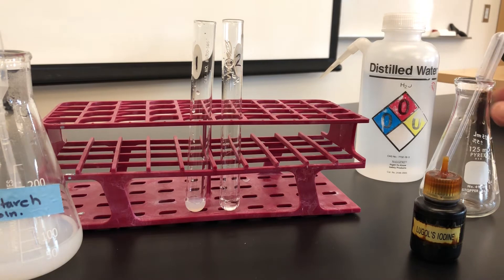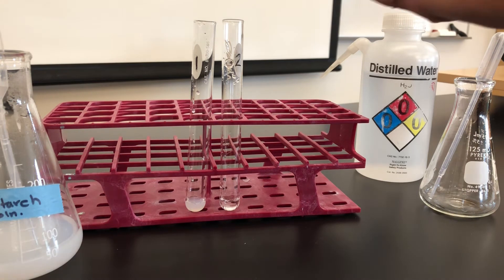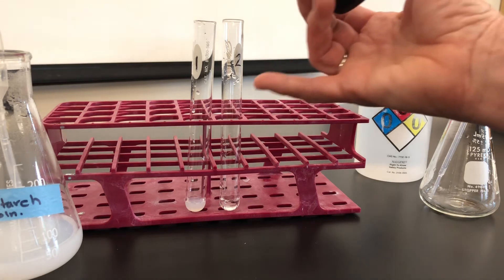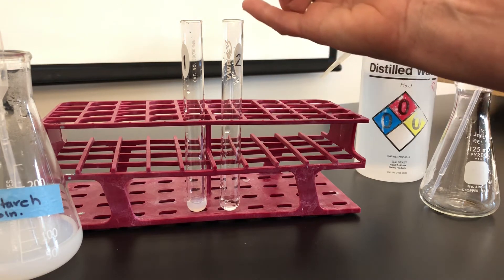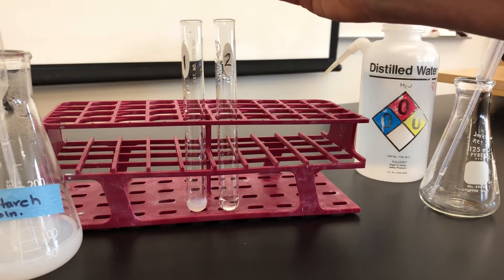According to the directions, we then place 3 to 4 drops of iodine reagent and note the color. Now to begin with, can you see that the starch is a little whitish cloudy? That's partly because it's starch in a solution and the other is plain water. So now we'll add our 3 or 4 drops.